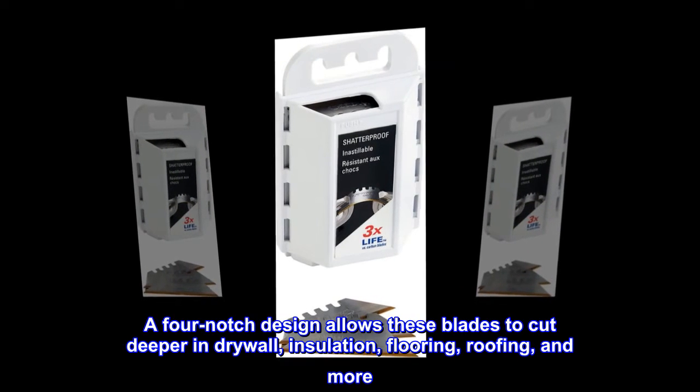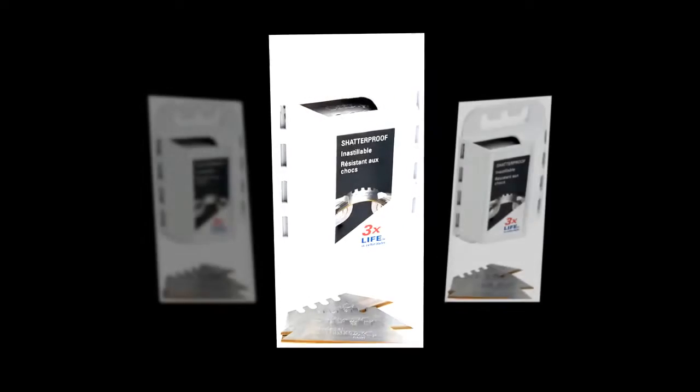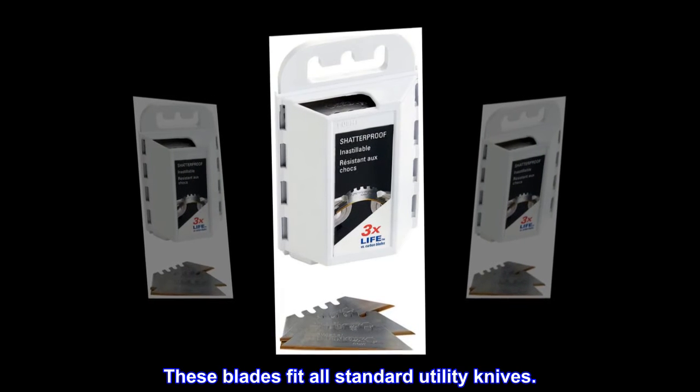A four-notch design allows these blades to cut deeper in drywall, insulation, flooring, roofing, and more. These blades fit all standard utility knives.